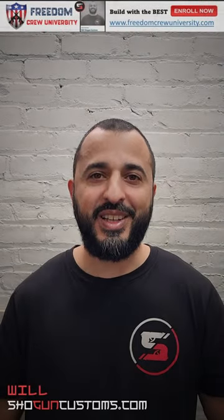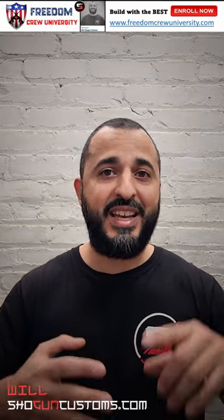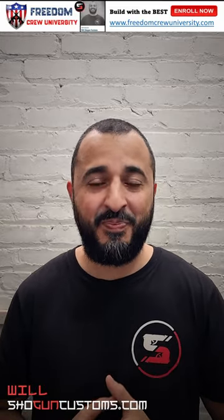Hey guys, it's Will with Shogun Customs, and I have some exciting news. If you've ever wanted to learn how to stipple, 3D print, build AKs, ARs, 1911s, PADs, and everything in between, then guess what — now's your chance.